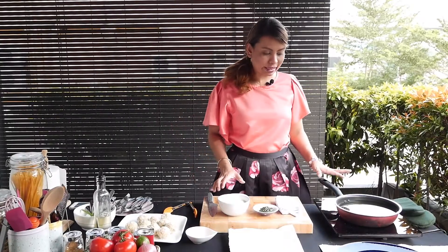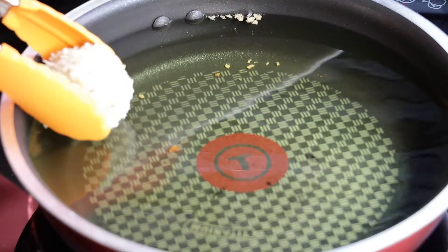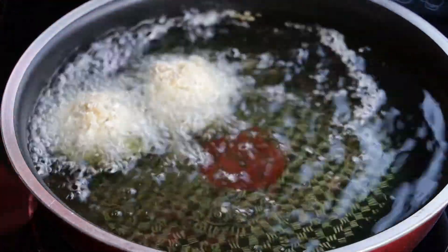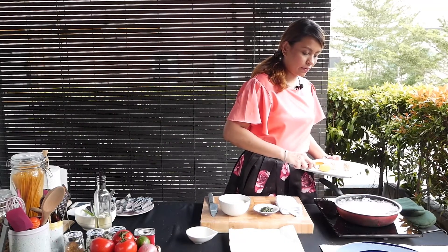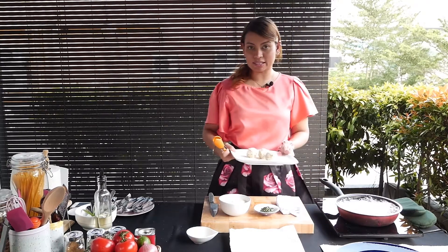I've preheated my oil here. Very gently drop them in, as you can see. When you fry something, just make sure you give them enough space to move around and flip later on.